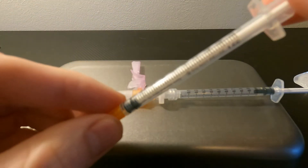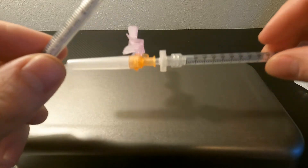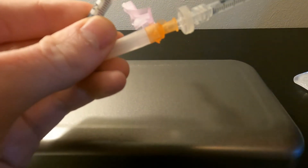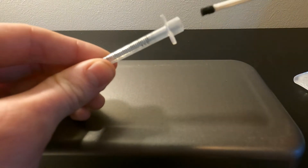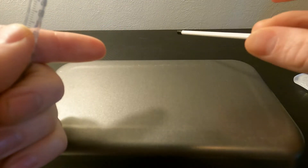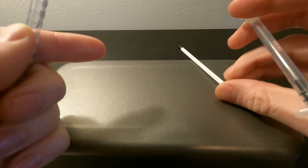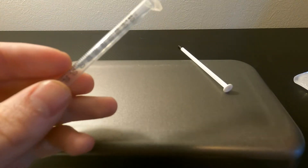We have a sterile insulin syringe with the same volume that we're going to be filtering into it, and we're going to take the plunger out. We want to make sure that the black part of the plunger doesn't touch anything, because we don't want it to bring any contaminants into the mix.